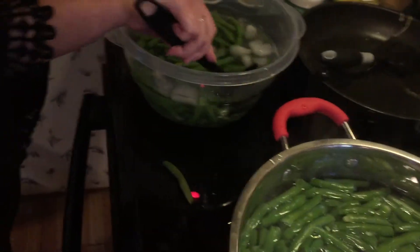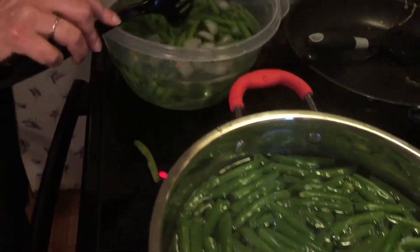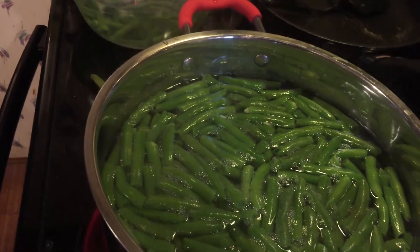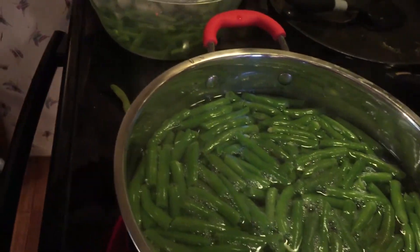We're going to vacuum pack them and be able to freeze them for months or even years if we need to — and they'll still taste fresh.